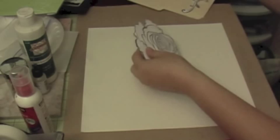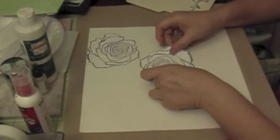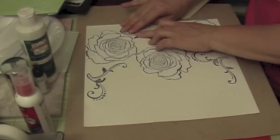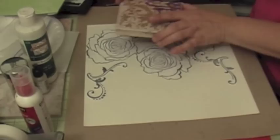Now I'm going to place my flowers on my paper. I'm going to use white paper and place my flowers on it. Once you have all your images down, as you can see here, you're going to go ahead and take any background image stamp — this time I'm going to use this background image — and we're going to stamp it on the page.